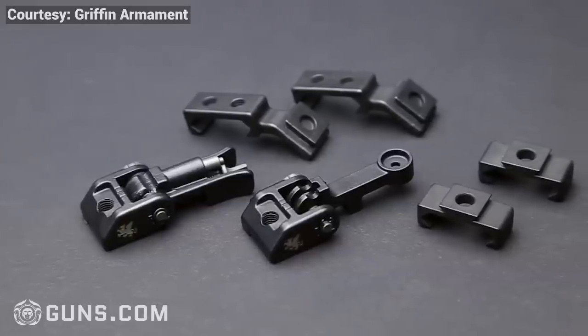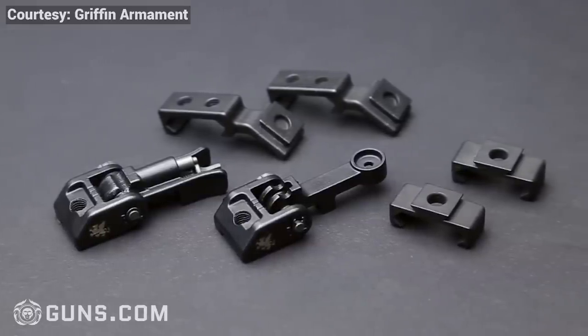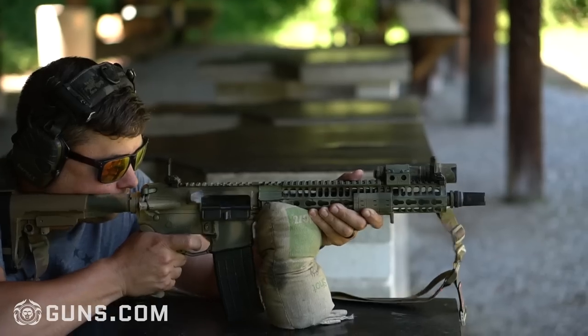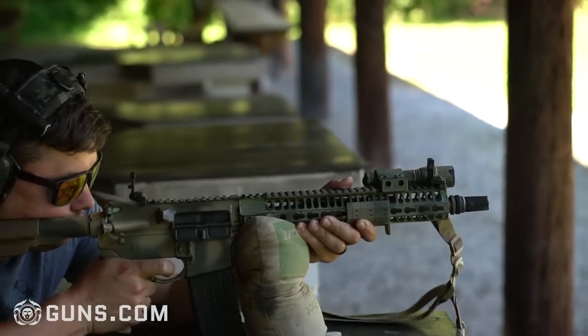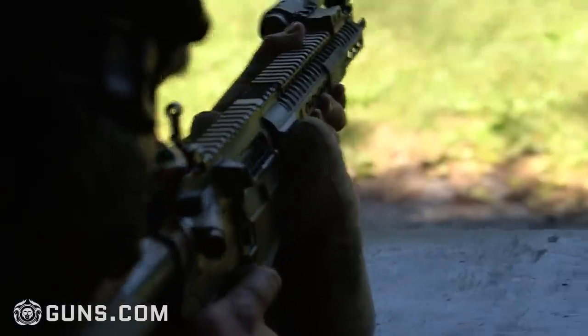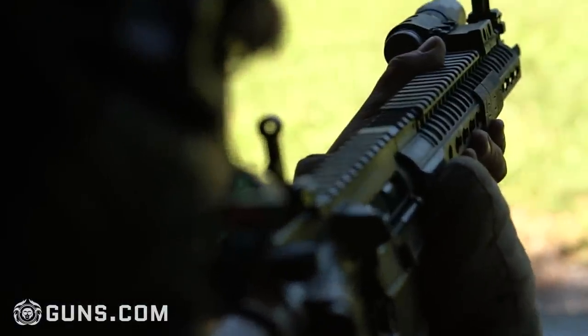Price-wise, these are pretty comparable to everything else on the market. If you want a set of 12 o'clock sights, you're going to pay around $140, which I think is very reasonable. If you just want a front or rear, it's around $70 depending on where you find it. I think you're getting a ton of value out of these and they're going to last a lifetime — probably because they're not going to see a lot of use, but they'll be a super durable option for you.